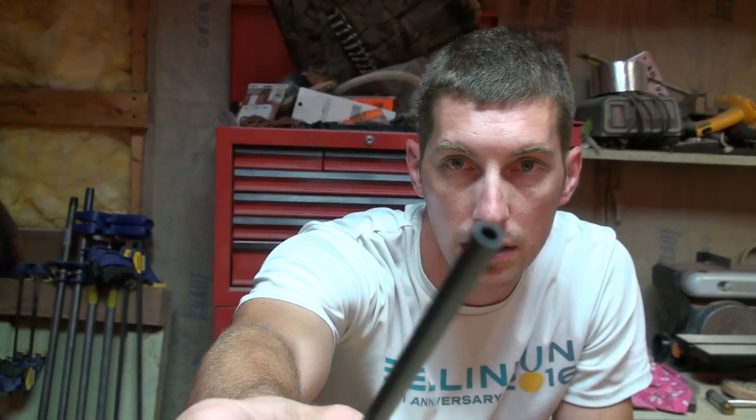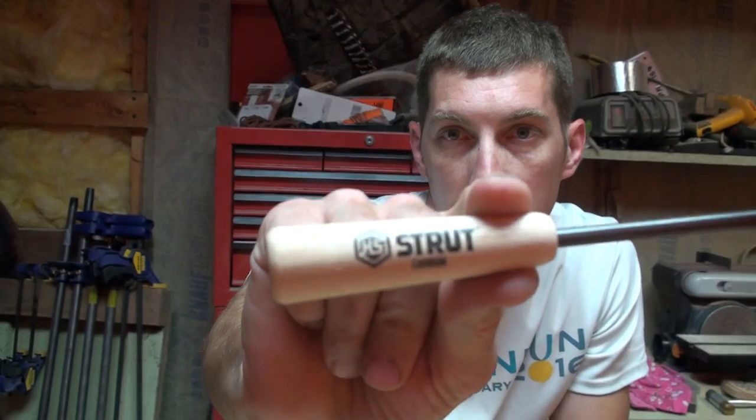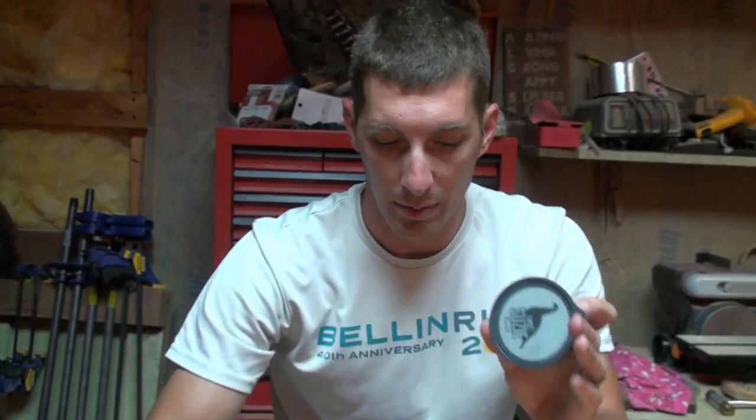Here's your carbon striker — hollow. So there's HS Strut and carbon on there. It also came with, of course, a little piece of conditioning paper.